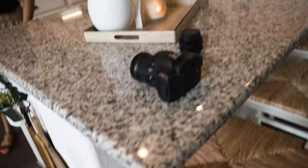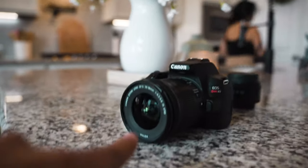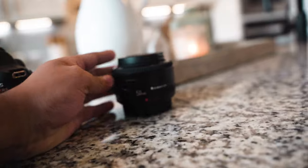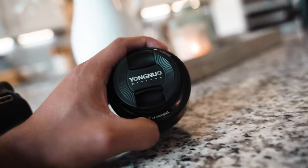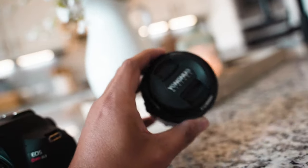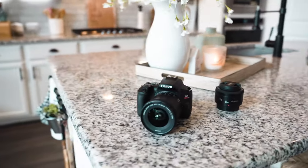Alright guys, the camera of choice is gonna be the Canon SL3 - actually one of my first cameras was the SL2. The lens we're probably gonna use is this 50mm lens by this off-brand company, Yongnuo - if you've heard of this brand let me know. But wow, this looks really cinematic, it looks really good. Anyway, this is what we're gonna be using, and I'm gonna have my mom shoot these photos. You ready mom?